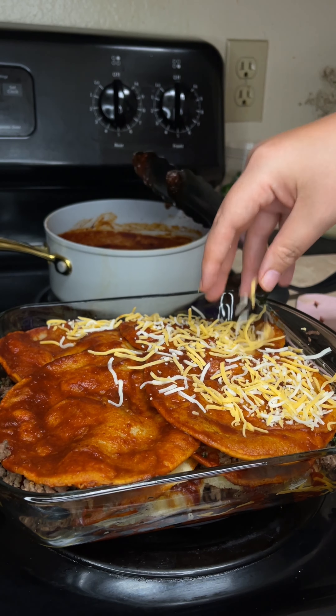Once we finish with our final layer, top with cheese and any remaining sauce. Then we're going to bake our dish at 400 degrees for 10 to 12 minutes or until our cheese melts. After baking, our red enchilada casserole is now done and ready to enjoy.